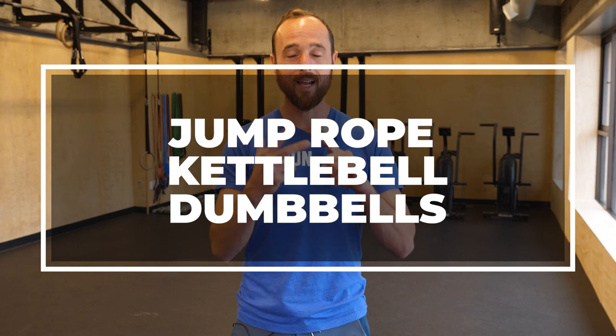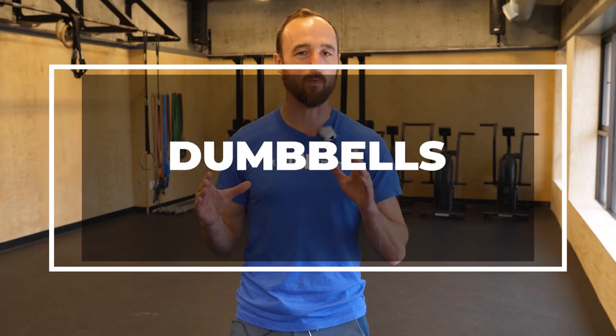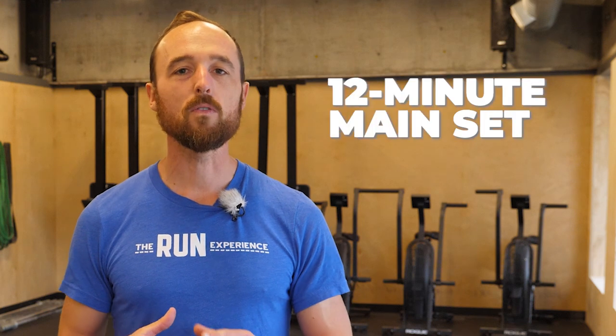We do a lot of bodyweight stuff here, but we want to pull some equipment out because that external load reaps a lot of rewards. For today's video, all you need is a jump rope, a kettlebell, and a pair of dumbbells — and if you're missing one of those things, I'll show you how to modify as we go. We're going to get started with a four-minute warm-up with a little bit of jump rope involved, then move to a 12-minute main set where we alternate every minute on the minute between three exercises.